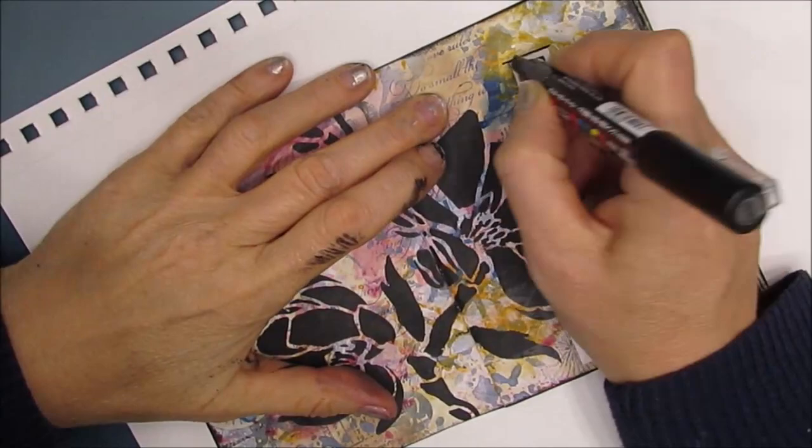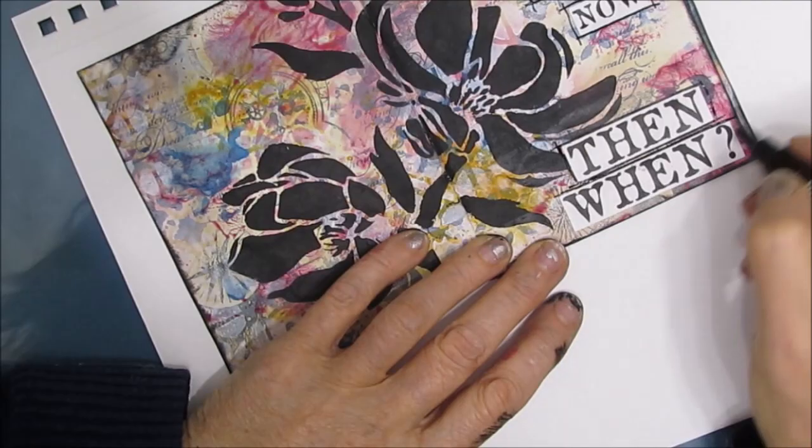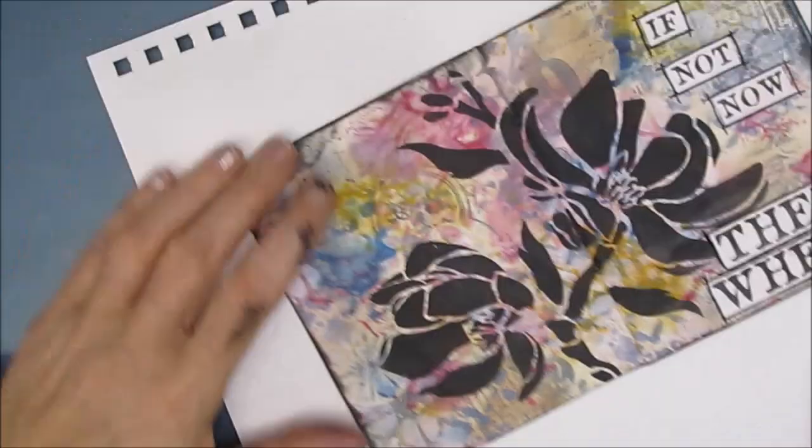The Posca pens, if you're curious, are permanent when they're dry. The sentiment pack, if I mentioned it, this is the 'It's About Time' sentiment pack.